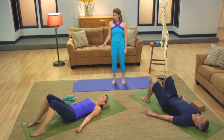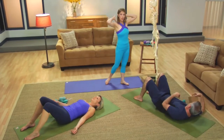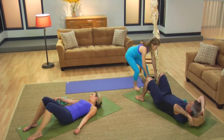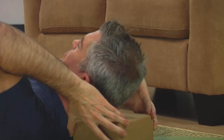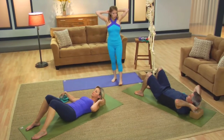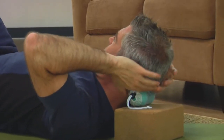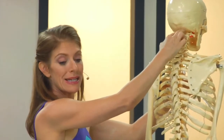Let's begin our sequence. What you'll do is take your block and bring it behind your skull so it's like a pillow. Then take your therapy balls and bring them right behind your skull, placing them directly behind the occiput — where the skull meets the neck.